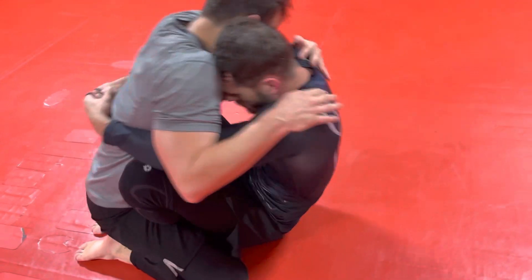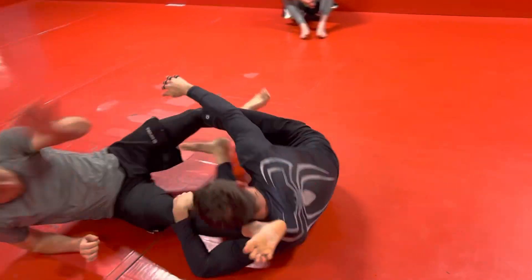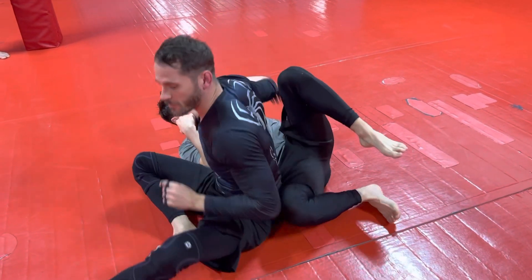Again — we come in, make an S grip, we elevate, underhook one side. We get to here; as soon as he stands up, controlling the legs, whatever pass opens up for us.